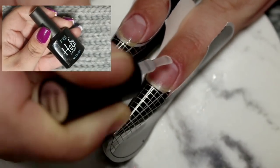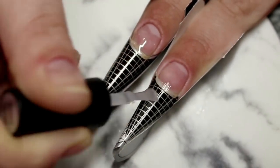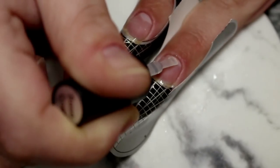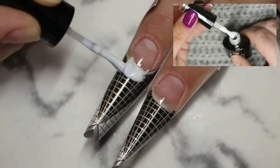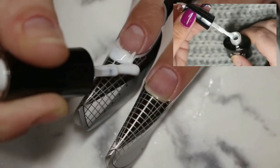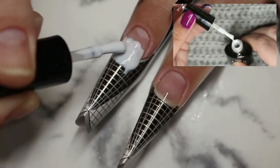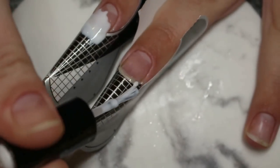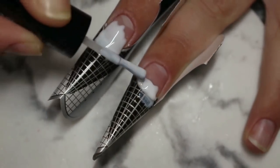For the purposes of the demonstration, I have already prepped and primed my nails, dehydrated, done my cuticle work, and applied my forms. I'm now going in with a layer of the Halo Base Coat, which protects the natural nail and helps give the gel something to adhere to. Then going in with the first of my builder gels — I'm using white first to build my tip, using the bottom of the brush to form the shape I want. I put that in my LED light for 60 seconds to fully cure that first layer.